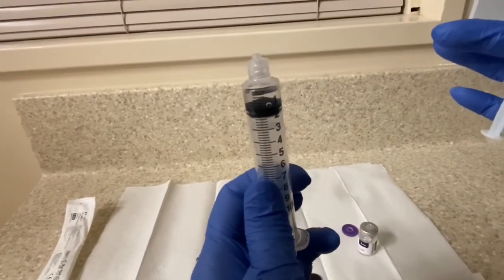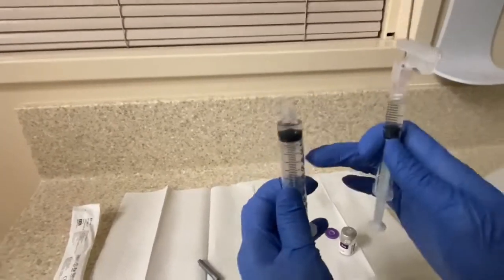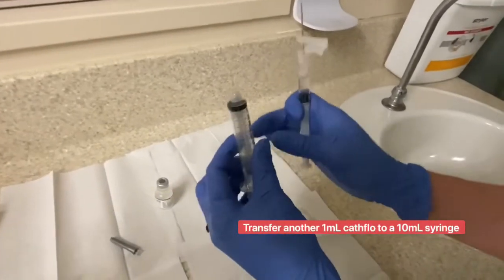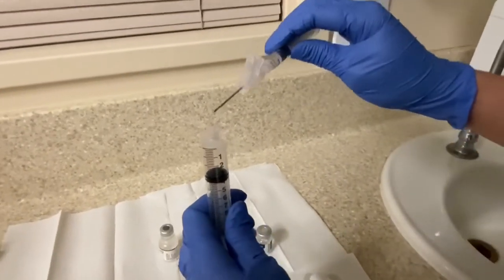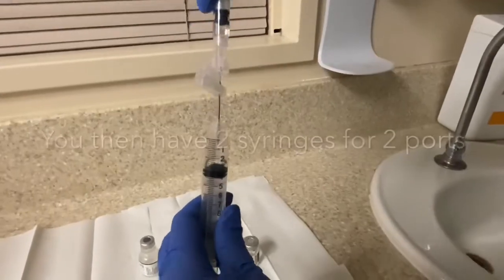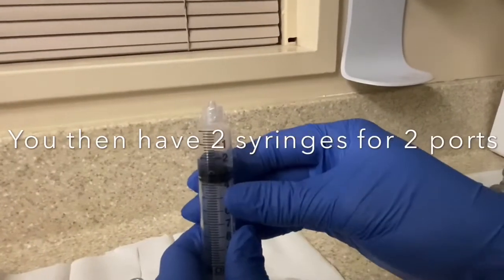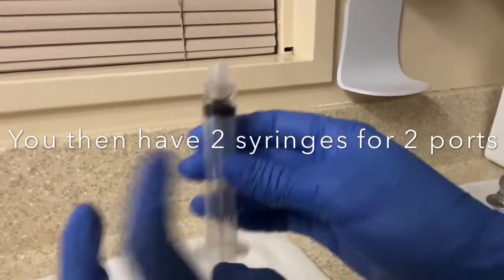Make sure to get all the bubbles out. I can see there's one tiny bubble — before injecting into the patient you want that bubble to go, so keep that in mind. Then do the same thing with the other 10 ml syringe — transfer the cathflow solution over. So basically you have 2 syringes for 2 ports, or you can use the second as a backup if the first doesn't work for 1 port.